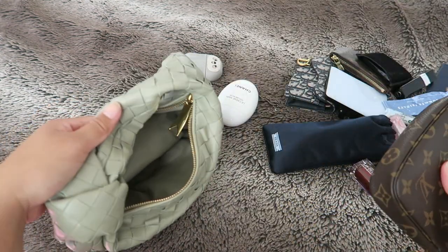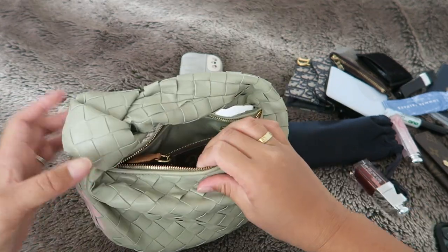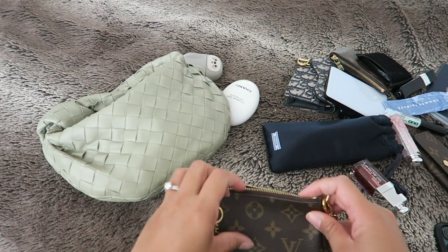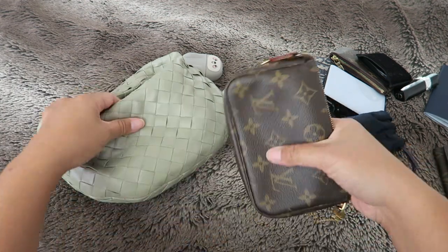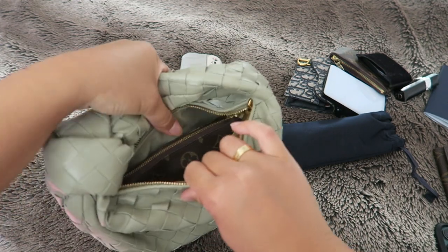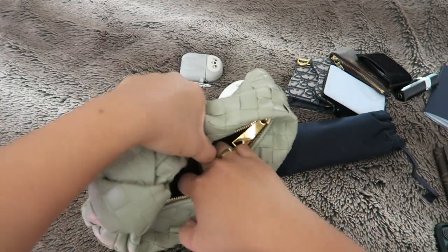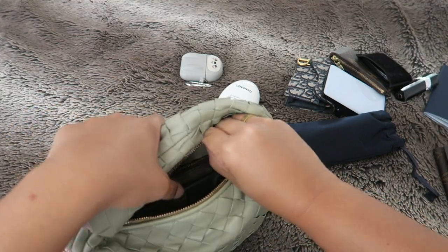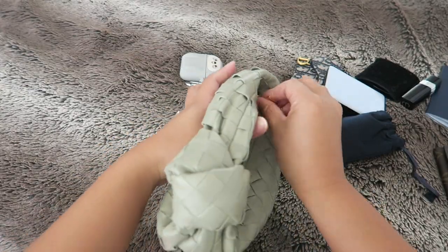I usually take my mini pochette wherever I go. If you wanted to take it with you in your Mini Jodi it's going to take up most of the space — this one isn't filled with anything so it's a bit more flexible. Let me put some things in it quickly. If you just want to be more organized and not have everything thrown around, the mini pochette does fit and you can still zip up the bag very easily. You could also fit your phone and a key pouch — all of that fits nicely.